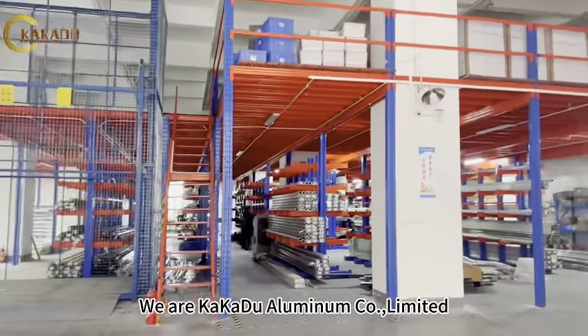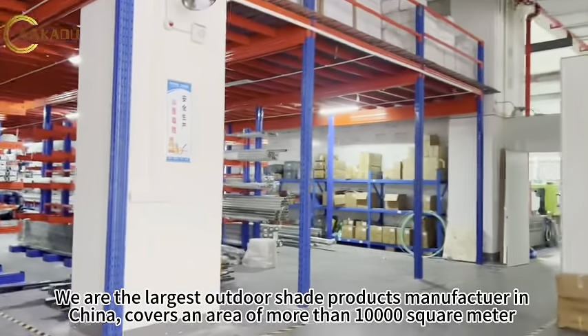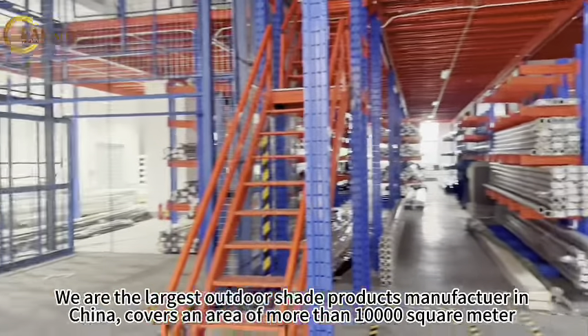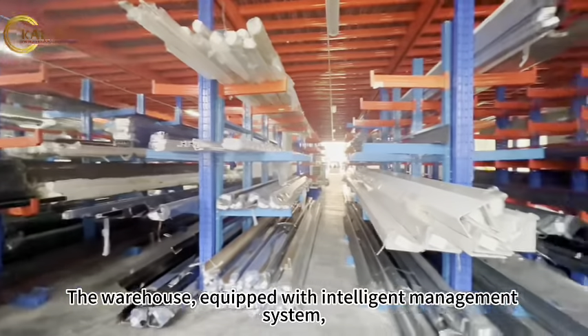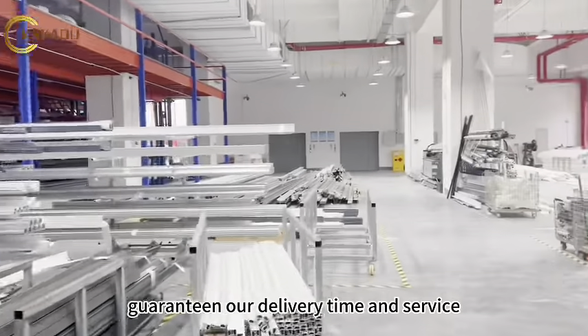We are called Aluminum Co Ltd, the largest outdoor shade products manufacturer in China, covering an area of more than 10,000 square meters. Our warehouse is equipped with an intelligent management system.